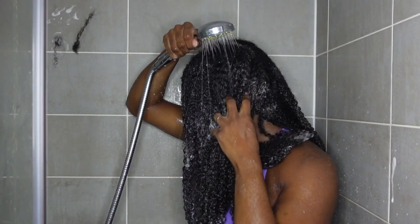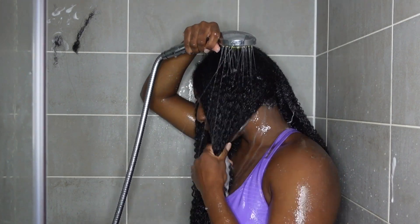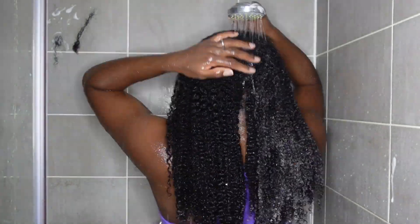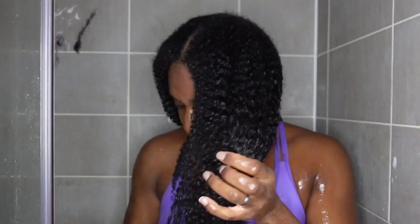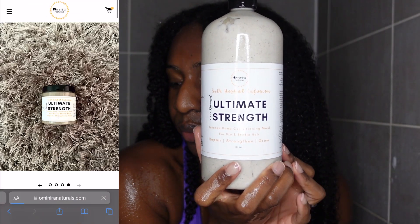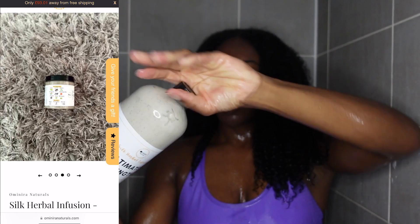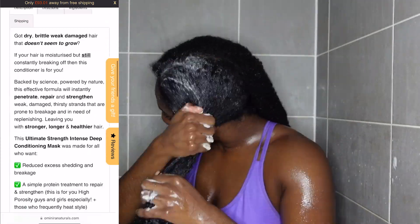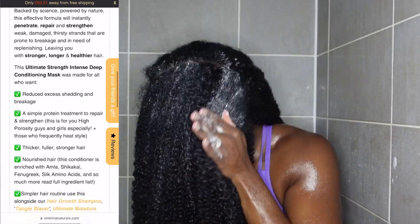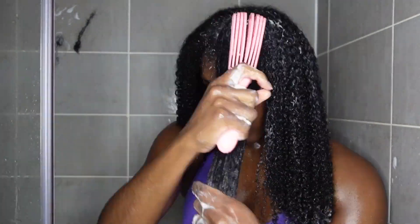I'm then going to rinse that out and I'm actually going to be deep conditioning. Just look at those curls! I'm going to be deep conditioning with the Ultimate Strength Intense Deep Conditioning Mask because I've just been using a lot of heat lately. I want to make sure that I have a good protein balance, because when you do use heat you can actually damage the hair protein in your hair. I want to make sure that my curls are replenished, and this conditioner is also infused with so many great herbs that help to strengthen and promote the overall health and vitality of your hair.